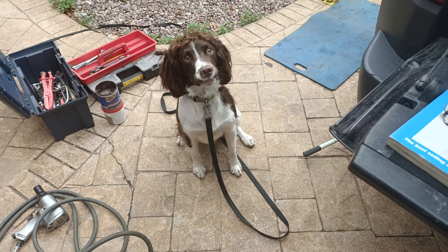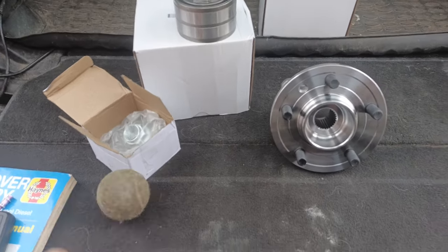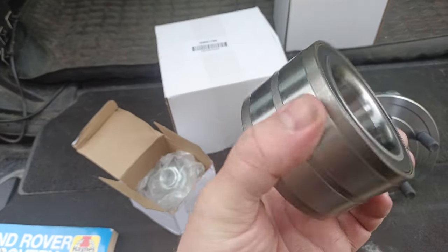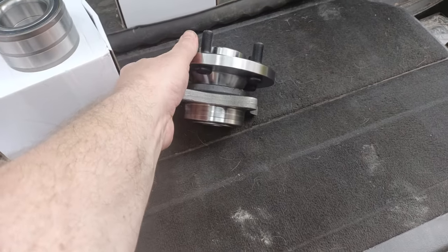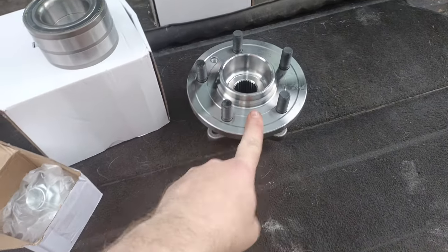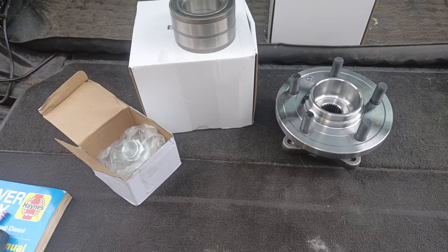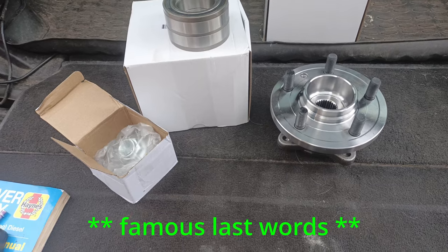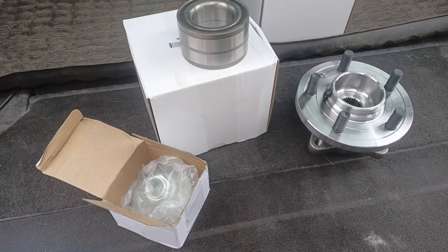Mind the grease. This is the project for today. We've got a rear main bearing to replace and two front bearings. There's one in there and another one in that box. So this will probably keep me very busy today, but hopefully it shouldn't take too long. Follow me along and let's see how I get on.